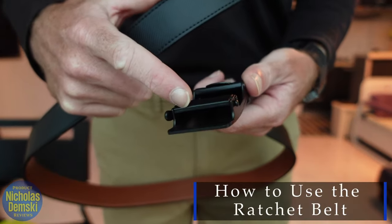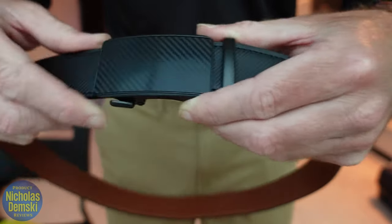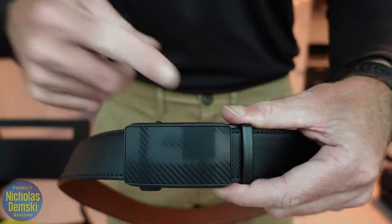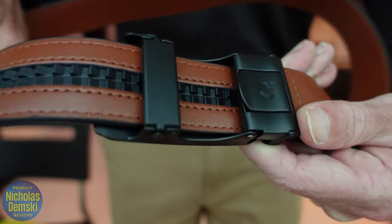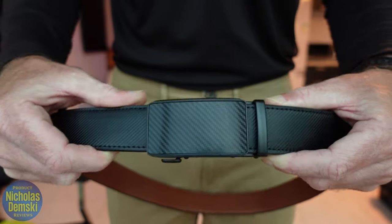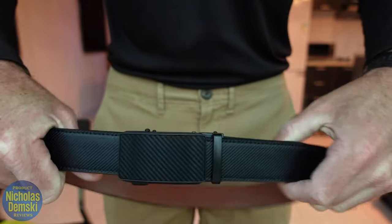To work the belt we go through this slot over here and push it in — you can actually hear that ratchet feature. As you can see it interacts with the piece we talked about earlier. Once it's ratcheted it is super tight; I'm going to pull as hard as I can and it's not moving anywhere.